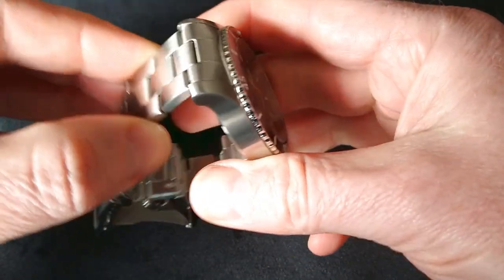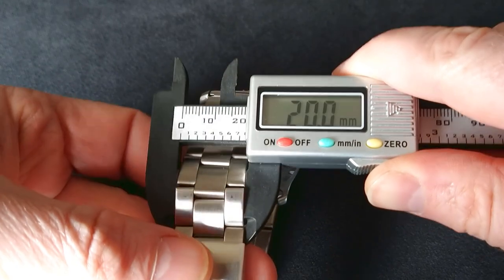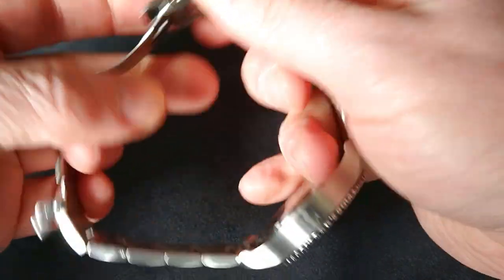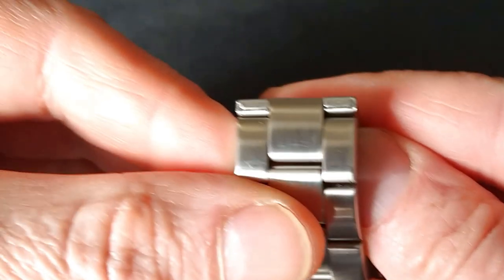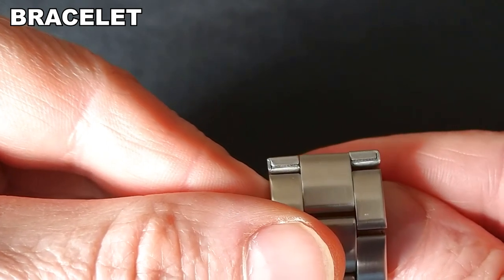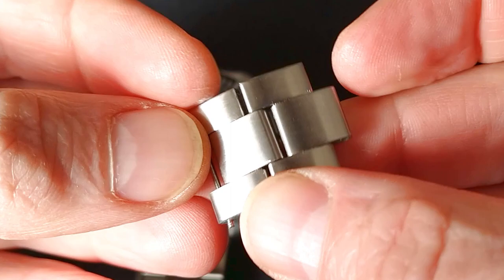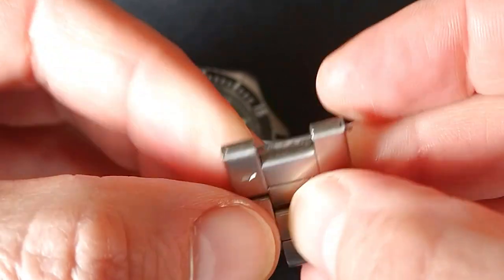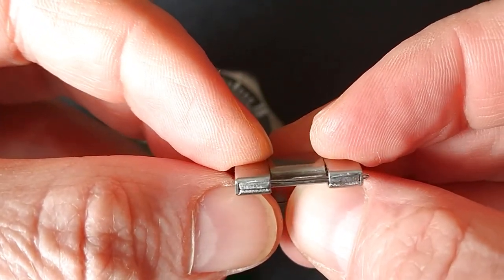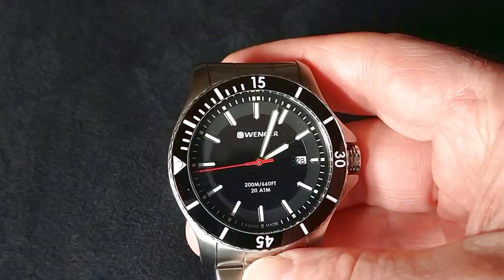Lug to lug we have 50mm. The end links are hollow — Wenger. The bracelet tapers down to 20mm, so it's quite a heavy and masculine timepiece. The clasp isn't anything special. The links appear to be solid but they are not — it's a folded plate with push pins. You cannot tell from the outside, and this saves a little bit on weight.